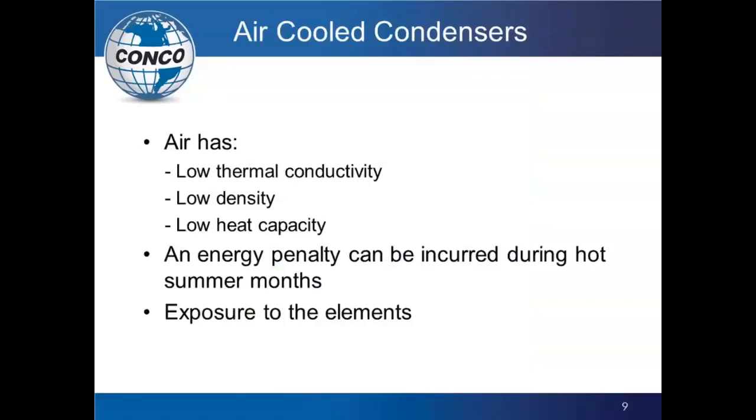Air-cooled condensers have some key problems. Air has a low thermal conductivity, meaning water dissipates heat better and more efficiently than air. We've got to have a lot more air running over these fins to dissipate the same amount of heat as water, and the ACC unit is much larger as a result. Air has low density unlike water, and less heat capacity, so it's not quite as efficient.